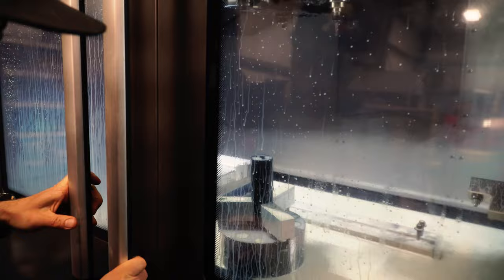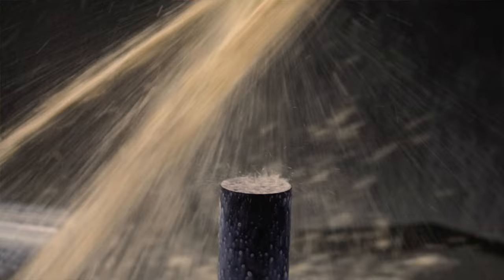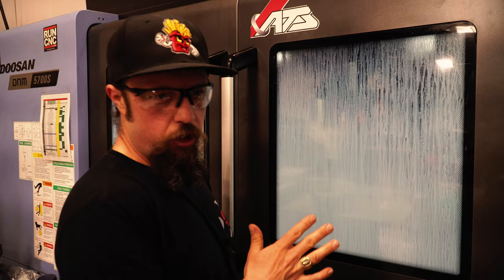We've cut the top of the part off, just decked it flat, and now we are just putting a chamfer on it — just a little edge break so we don't cut ourselves while handling it. We're going to flip it over, do the same thing on the other side, and then drill all the way through it. Right now we're drilling the pilot hole, punching a hole about two inches deep for the longer drill to start in.